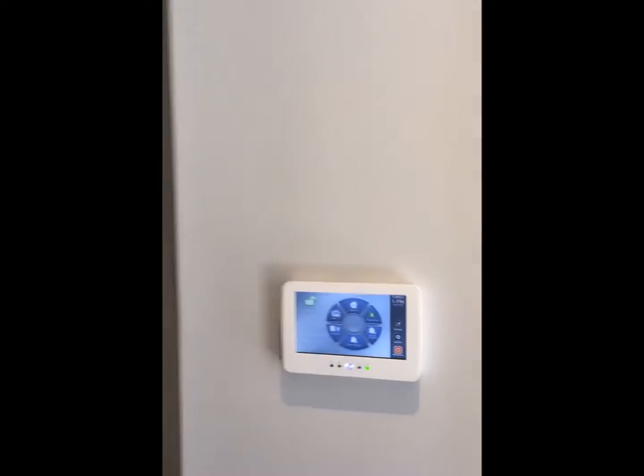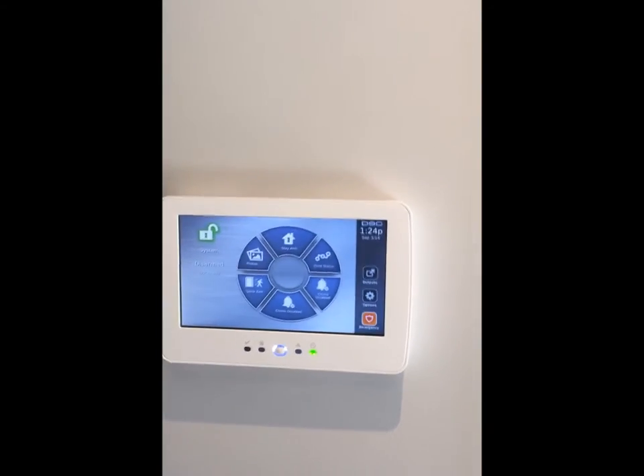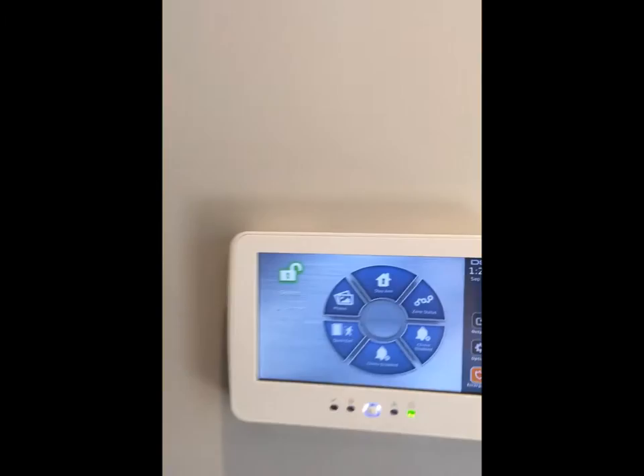Once inside the house you'll see a touchscreen security alarm system that can be used for arming or disarming the home. As you can see right here, the zone status is indicating that somebody came in the front door.